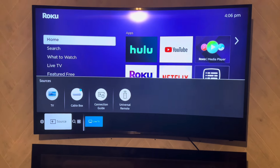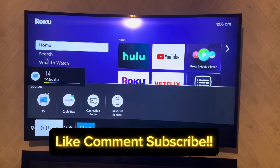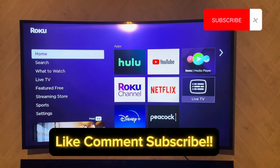Grab your remote, and now you can actually turn the volume up and down. Hopefully that helped you — if you liked it, hit like, subscribe, comment. Appreciate y'all, have a good day.